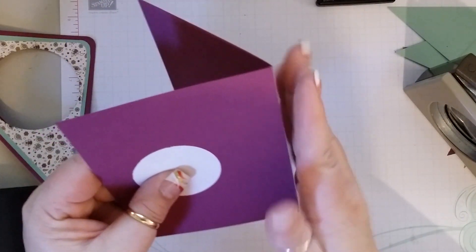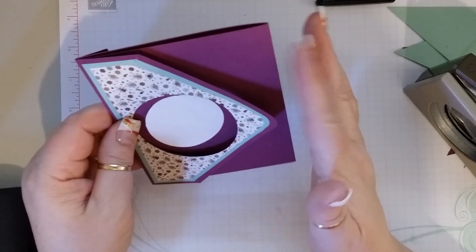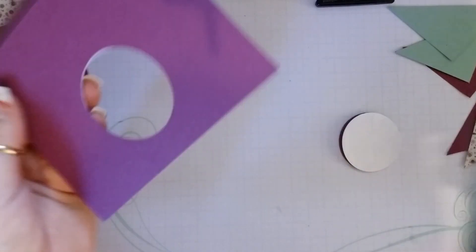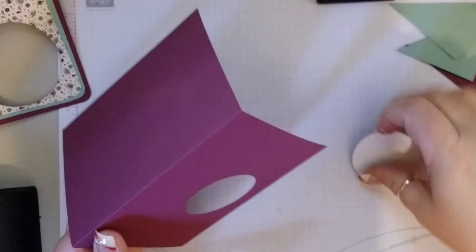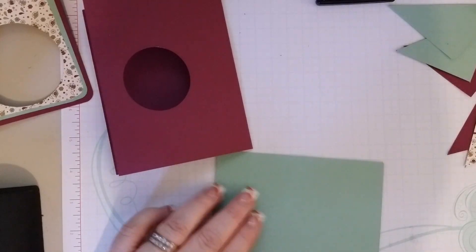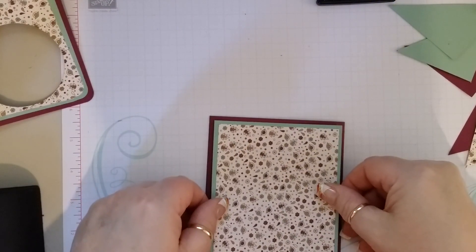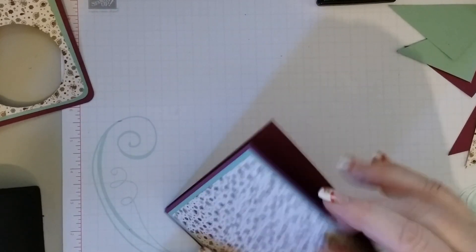We are going to open this up. When we do that — sorry, I forgot to tell you — you want to make sure that the fold, which is usually on the left side, is now on the right side. So this fold is over here. And then that gives us our guide where we are going to punch out our circle. Get this little piece off here.